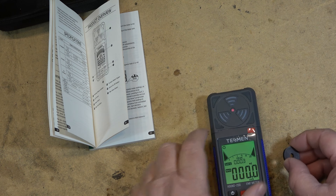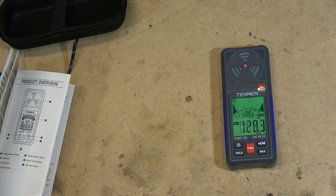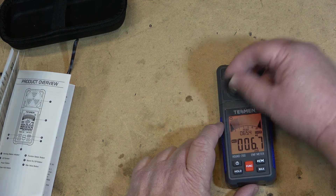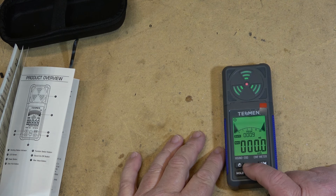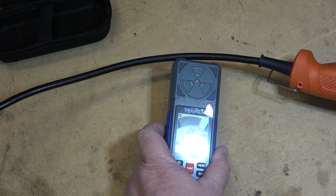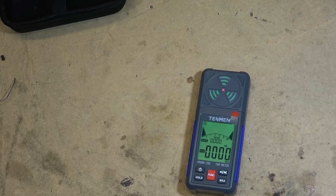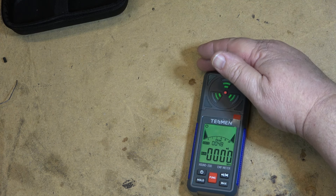It says it detects Z, X, and Y axes. If I push the max button, it should tell me the maximum reading — I have to do that before. Now it holds it. It has a peak indicator as well. That's magnetic. The next mode: if I press the function key, now it's going to be electrical, detecting induction. This way you could even detect where wires are in walls, just like a non-contact voltage tester. If I just bring my hand near it, the body picks up electromagnetic fields from induction in the air, which it does.